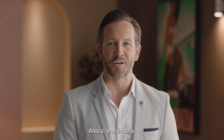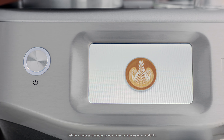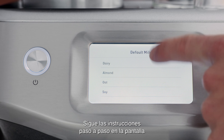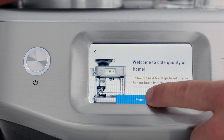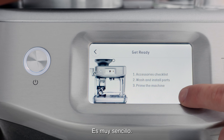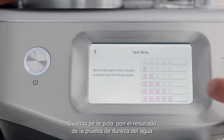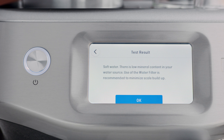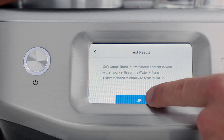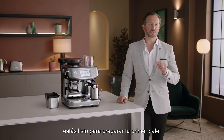Now let's power it up. Follow the step-by-step instructions on the screen to guide you through the first use setup — it's pretty simple. When prompted, enter the result from the water hardness test strip so the machine automatically alerts you when to descale or change the filter. Now the machine is set up and you're ready to make your first coffee.